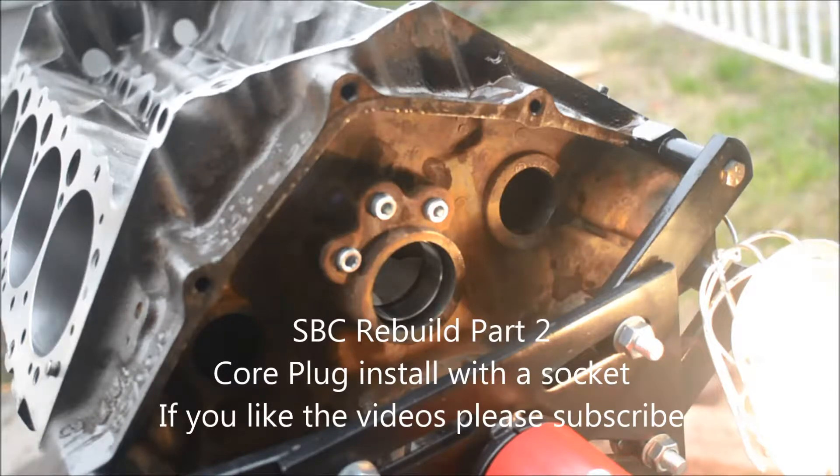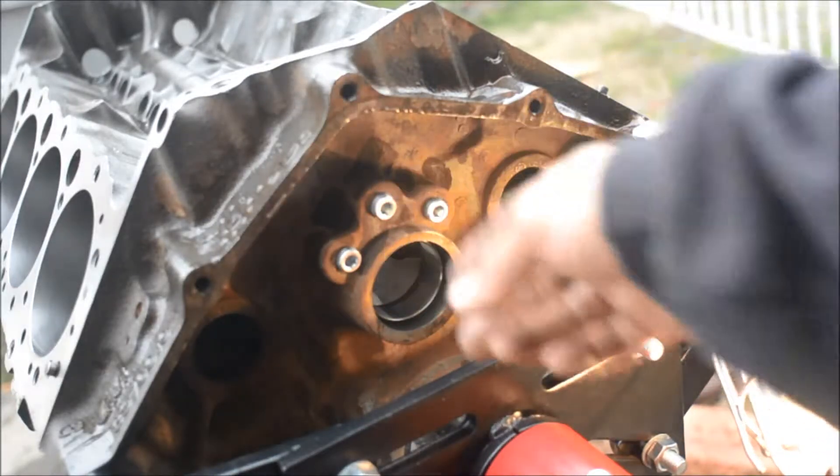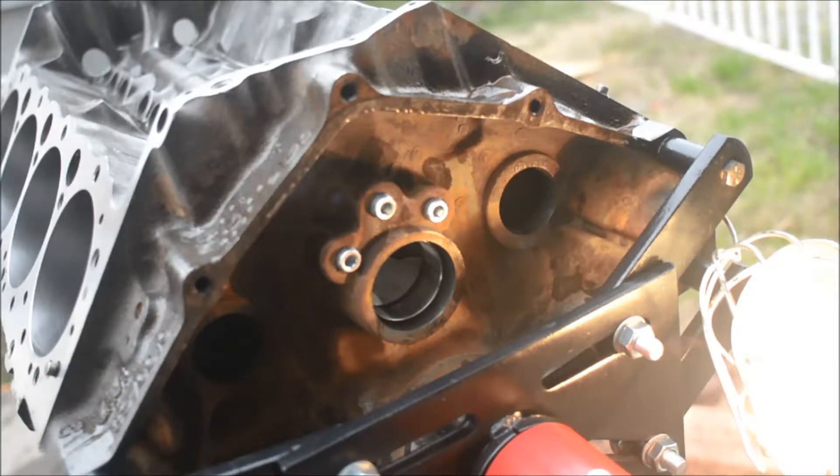I have my block back from the machine shop and I'm starting to install the core plugs. This is in the back of the engine — I've already installed the pipe plugs right above where the cam bearing goes. I'm going to install this one over here just to give everybody an idea of how I'm doing it. This is what I saw on YouTube — you put a little bit of sealant and then use a big socket, I think a 7/8 socket, with a hammer to drive in the core plug, freeze plug, expansion plug, whatever you want to call it. I'll do it right now.